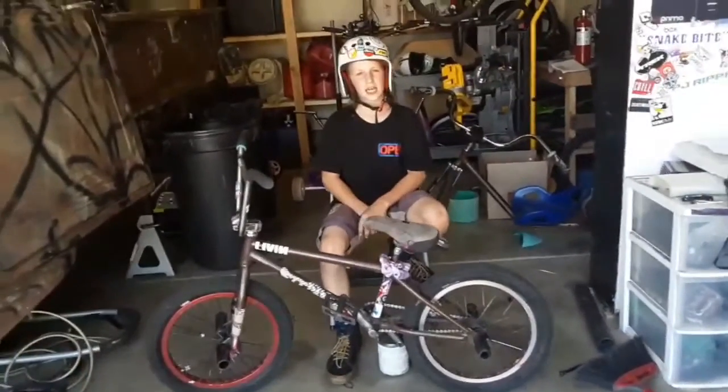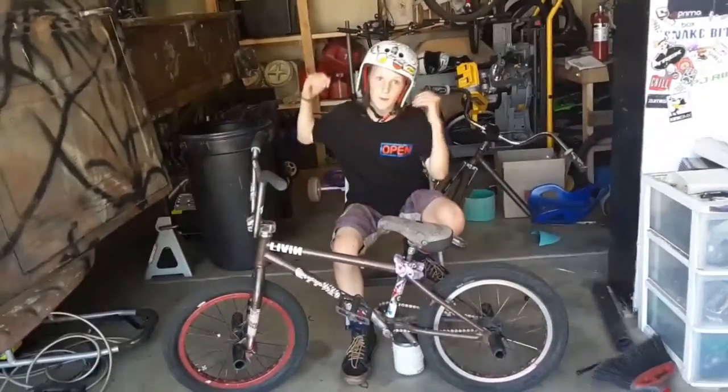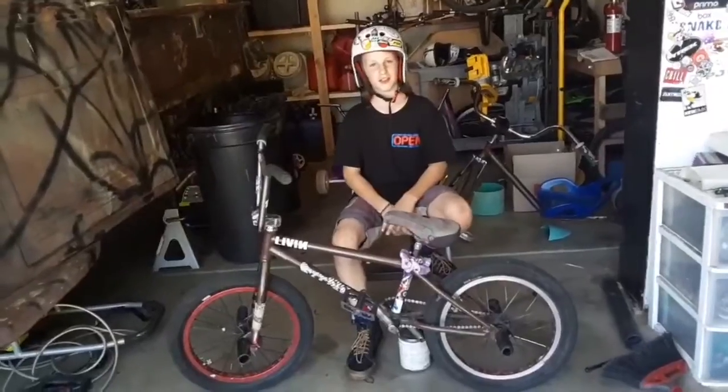Hey guys, welcome back to my channel. Today we will be doing a bike check of my bike, so let's get into it.